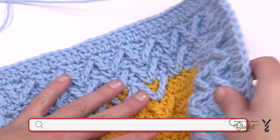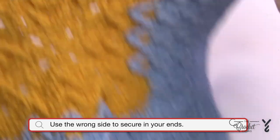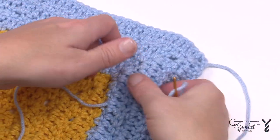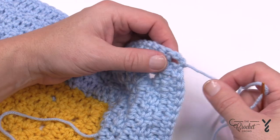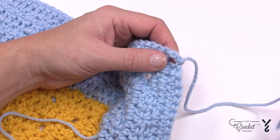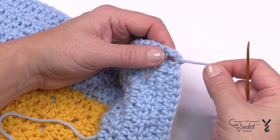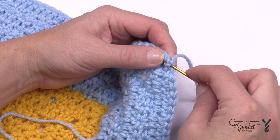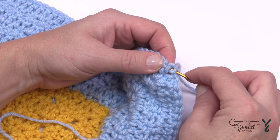Take your tapestry needle and turn the project over. Go in the direction from which you just came when crocheting. Pull the end through and use the tapestry needle, keeping enough strand so you can hide it. As you go in, take your time and split some of the plies apart from each other.